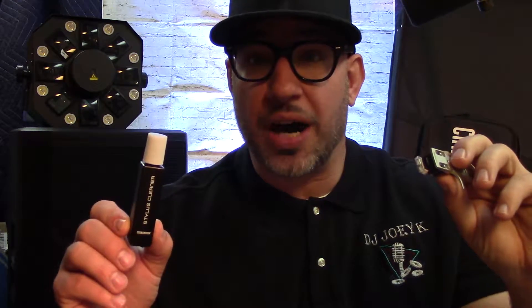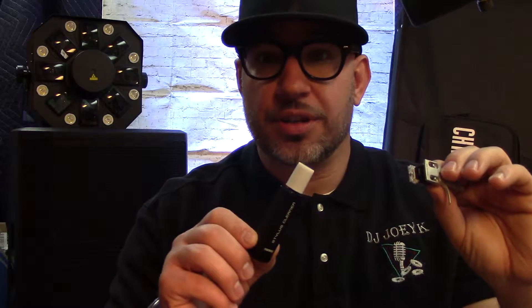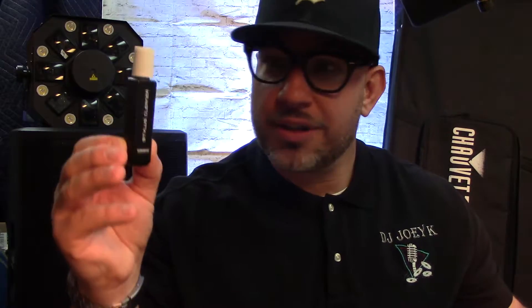Your stylus is going to get dirty after a while, just from lint and dirt particles from the record. It gets in that needle and distorts your sound. You want the cleanest, best sound you can provide. I picked this up for under $10 — I think I paid around seven. This is made by ReLoop and it's a liquid stylus cleaner.